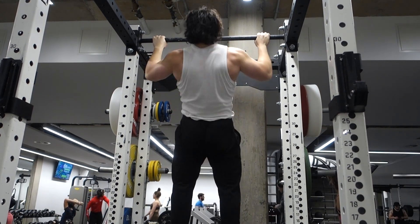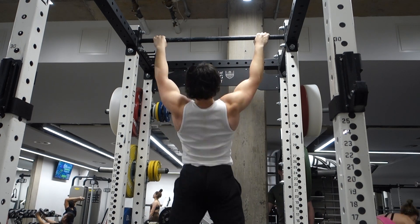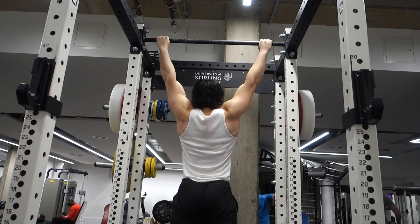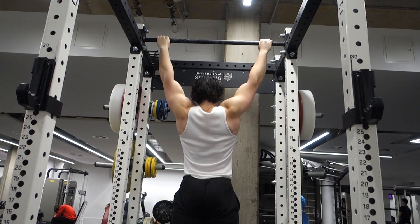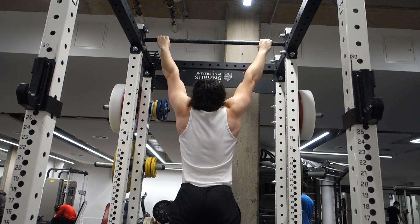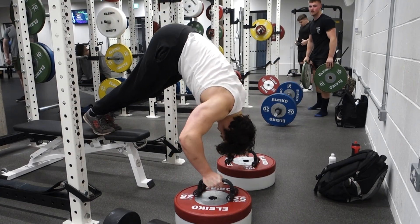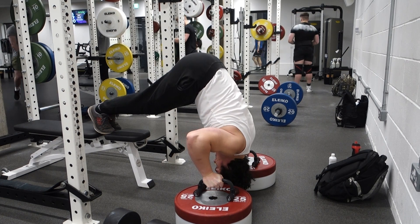I usually keep my programming incredibly simple, but this is the most complex thing I've added in a very long time. Basically, in my three sets of the weighted chin-up, if I do not PR on any single set, I'll hit a fourth set to get a tonnage and volume PR, then do one less set on the wide grip pull-up to keep the total volume the same. This means I'm going to PR 99% of the time, because even if I don't PR in the first three sets, I'll still hit a tonnage PR on the fourth. And since I'm rotating between chin-up and neutral grip every other week, that makes it even easier to PR.